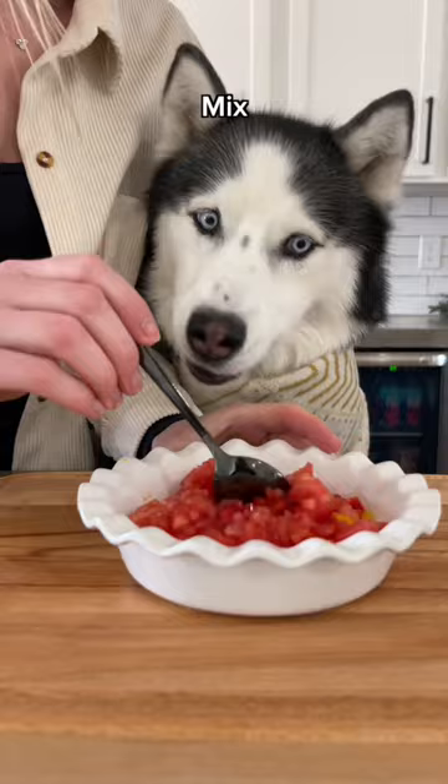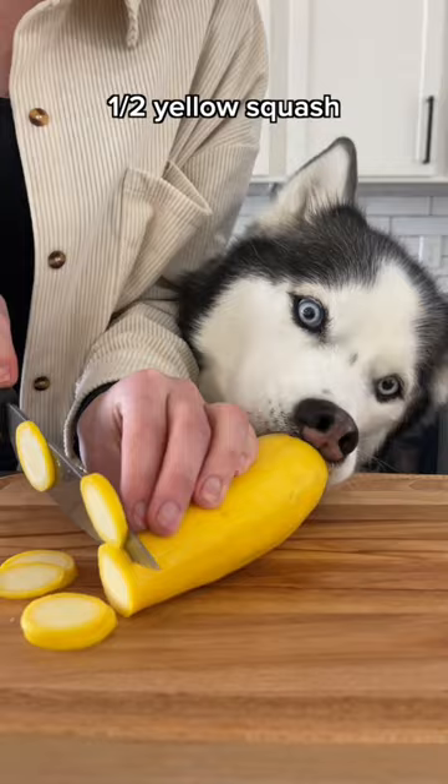Set it aside and slice half an eggplant into thin rounds and quarter them. Then slice half of a yellow squash, half of a zucchini, and half of a Roma tomato.